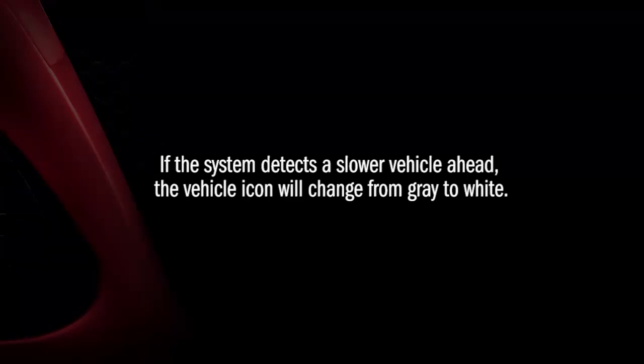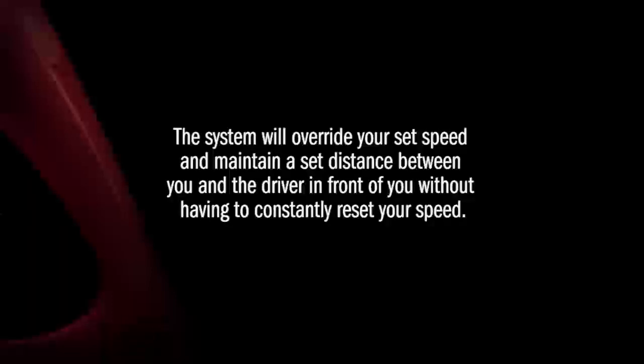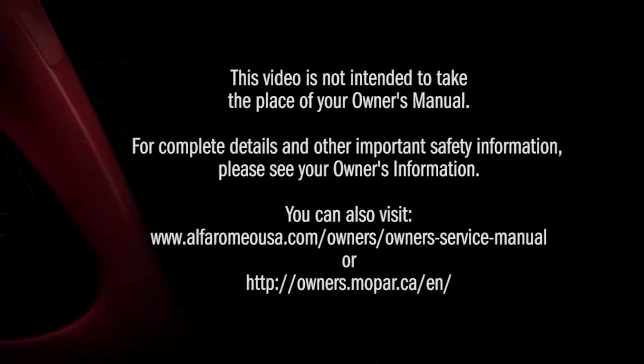If the system detects a slower vehicle ahead, the vehicle icon will change from grey to white. The system will override your set speed and maintain a set distance between you and the driver in front of you without having to constantly reset your speed. To deactivate ACC, push the ACC on-off button again. It's best to leave the system off when not in use. This video is not intended to take the place of your Owner's Manual. For complete details and other important safety information, please see your Owner's Information.